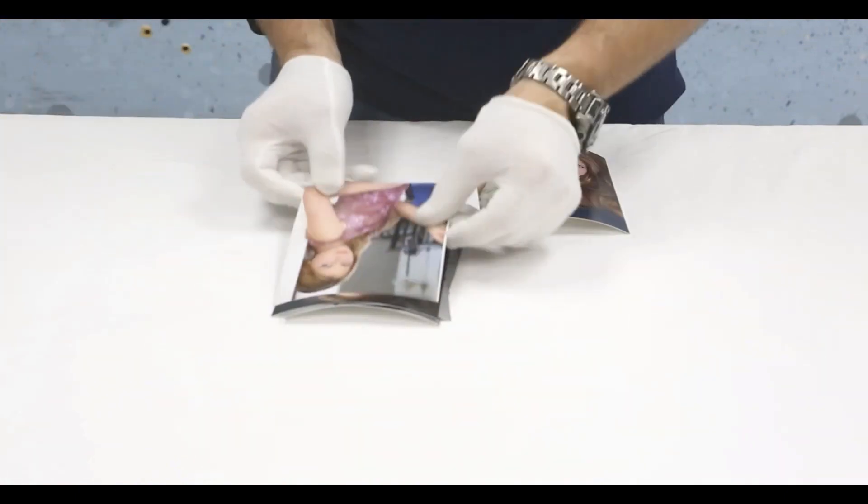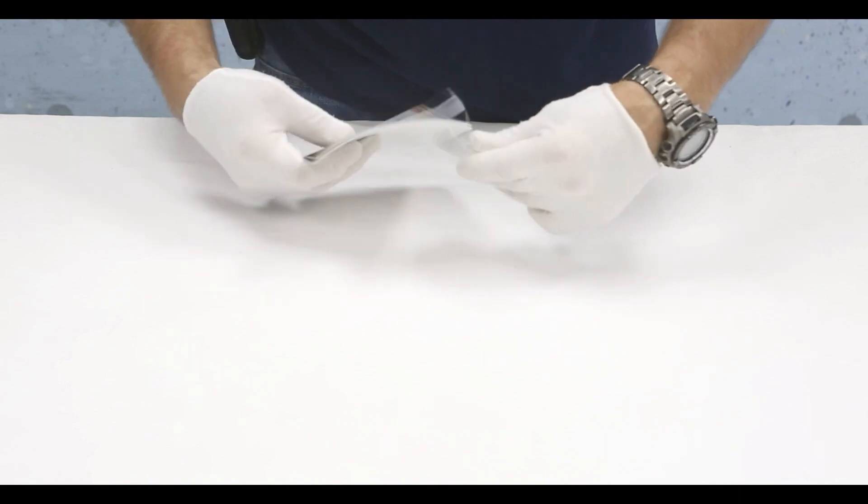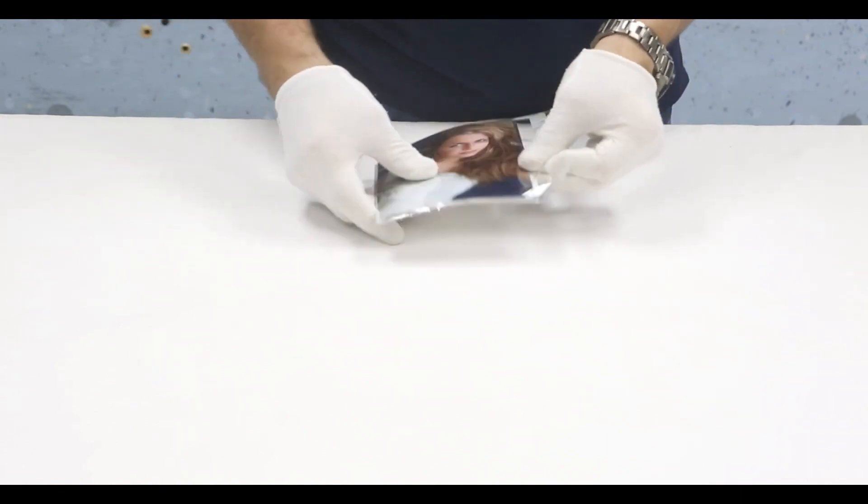Whether it's a photographer looking to simplify their cutting process so they no longer have to outsource small image printing and can now bring that production in-house and reduce their costs.